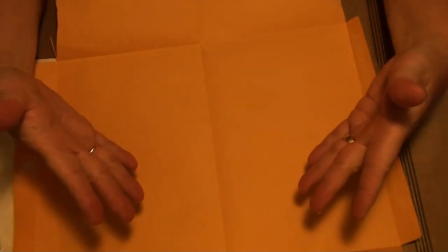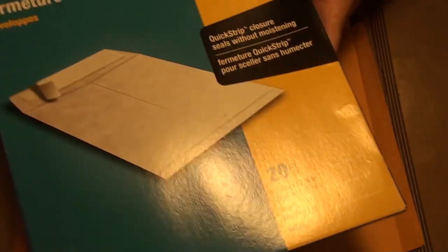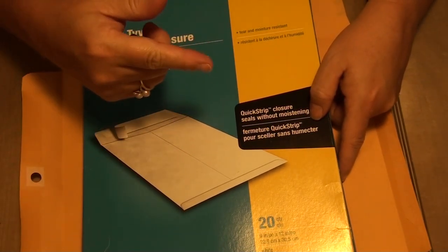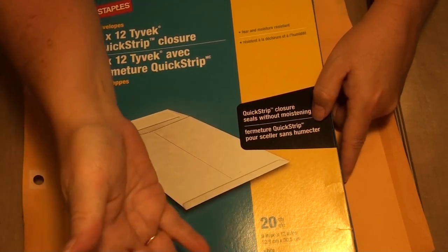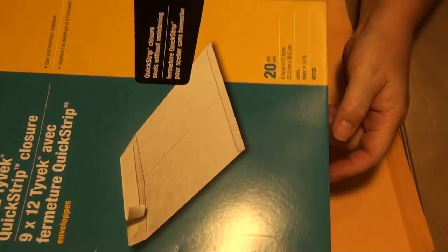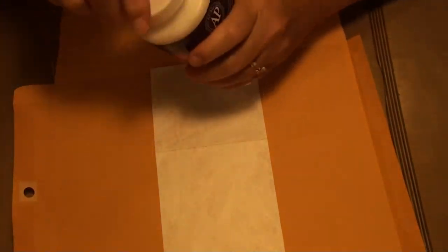Now I want to reinforce my spine but I don't want to do it on the outside where it will show, so I'm going to use some Tyvek. I'm in Canada so I'm not sure where you'd find it elsewhere, but Crafty Irina showed a roll of Tyvek that I believe is sticky on one side. Since I have tons of Tyvek envelopes, I just open them up and cut strips to the size I need. It lasts a long time — I've used it for many books and still have a ton left. I'll use my decoupage as the glue base.